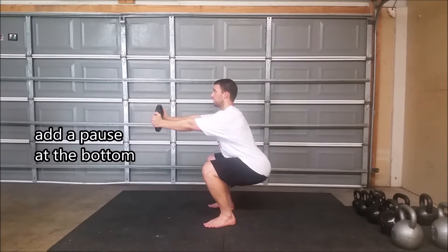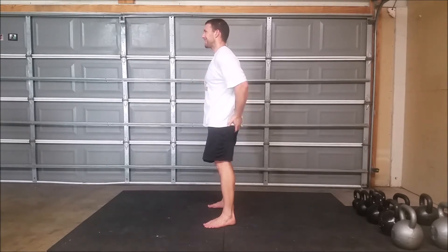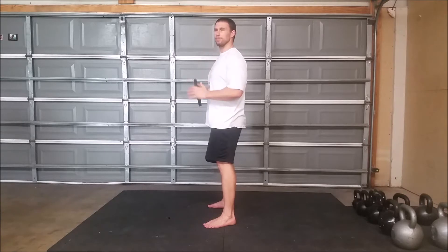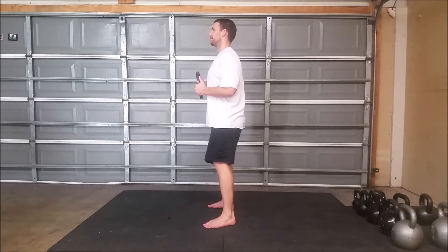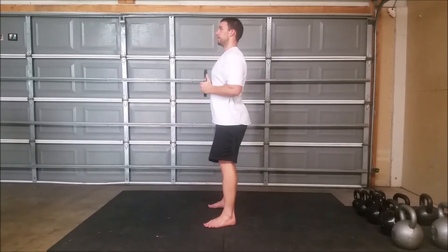Nice pause, come up. If I can, I put a little emphasis here — tightness, tightness. But that's too much to think about. Just sit down and stand up, that's all. Sit down controlled. Stand up.